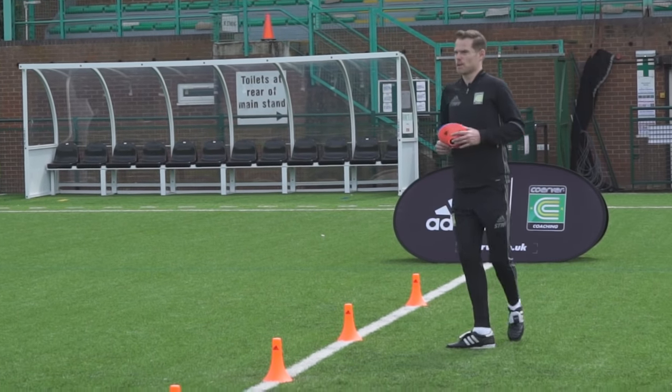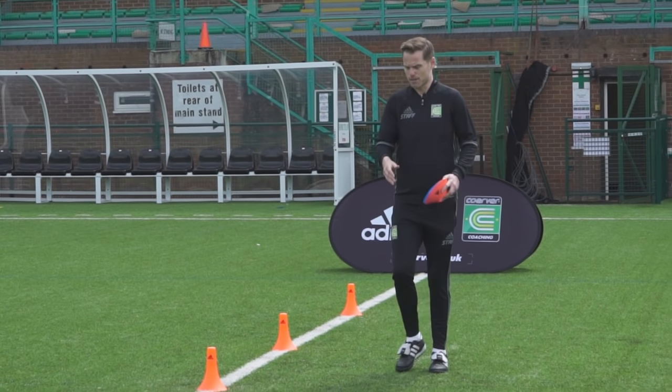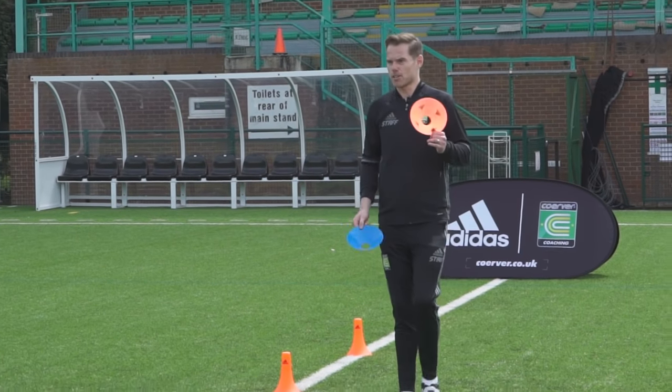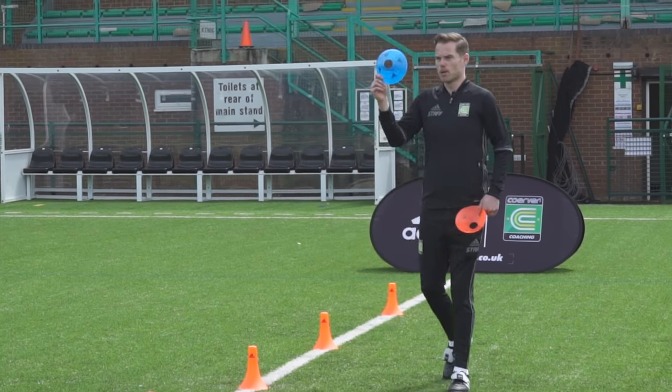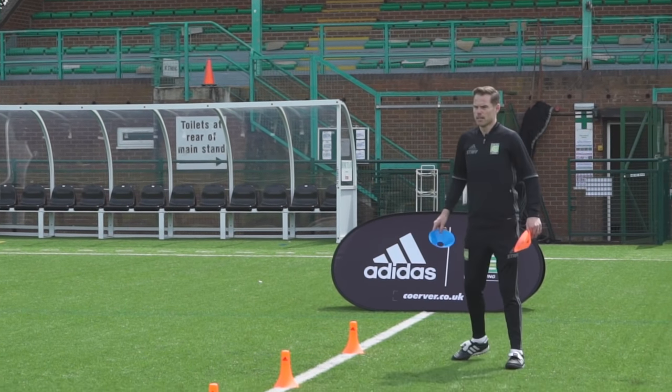Okay, you ready? So as you're coming through it's outside, outside, scissors — outside, outside, scissors — those little diagonal touches. I'm going to go back to flashing the discs. You call the colour blue, call the colour orange, call both. Okay, you ready? Go.